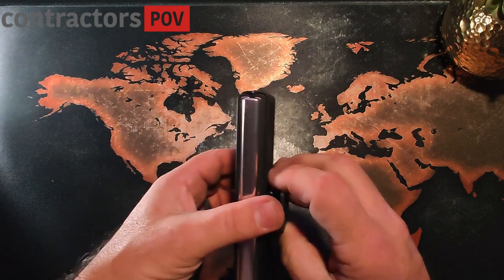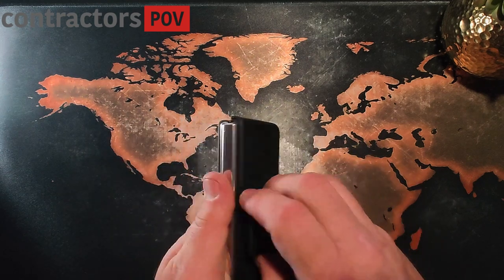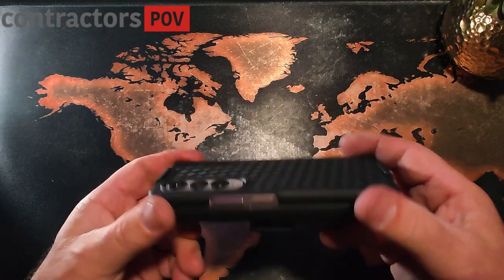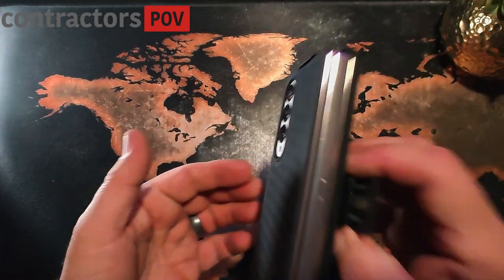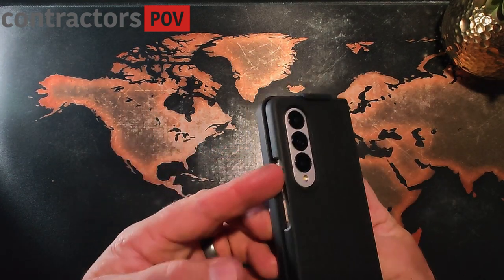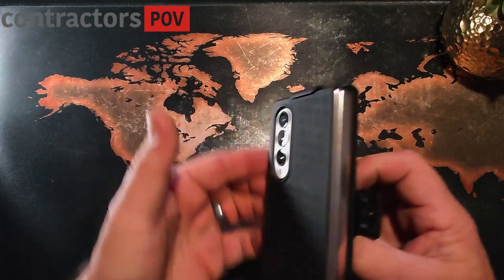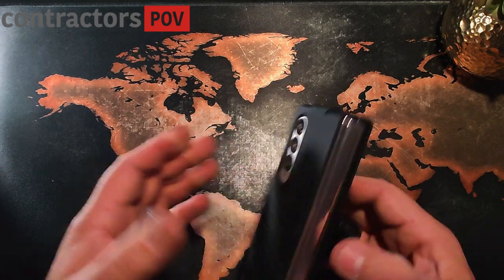I'm going to have a hard time between this one and the other one. This is my preferred way to carry the Z Fold. I had the one for the three, the two — they did not have a holster clip case like this for the original Z Fold. But you can still access all your buttons even when it's in the holster. If you need to hit the volume up and down button, you can still reach those when it's clipped on — just reach underneath and push those. Some holster cases are so thick that you can't get to any of the buttons once it's in the holster, so that's kind of nice.